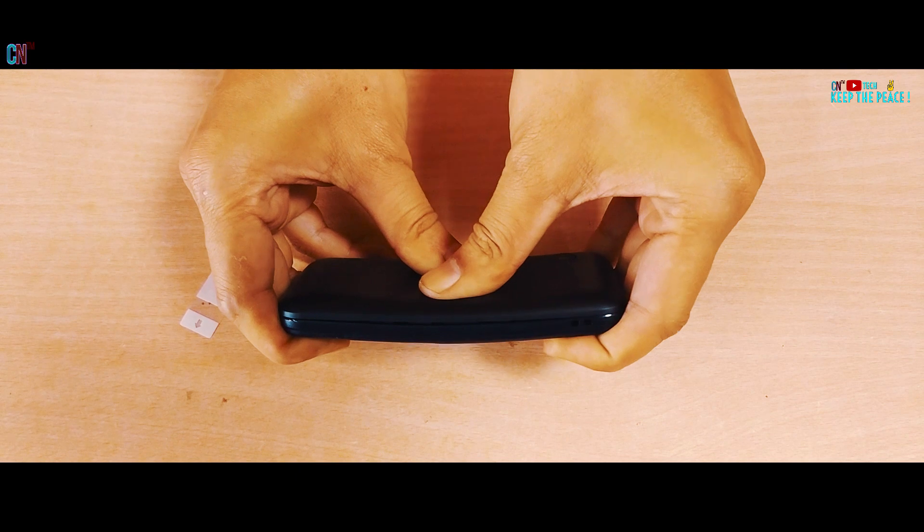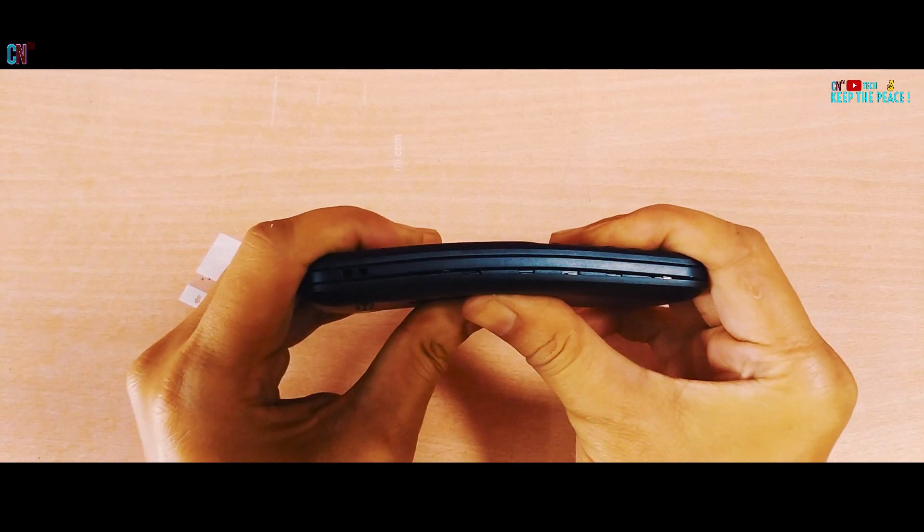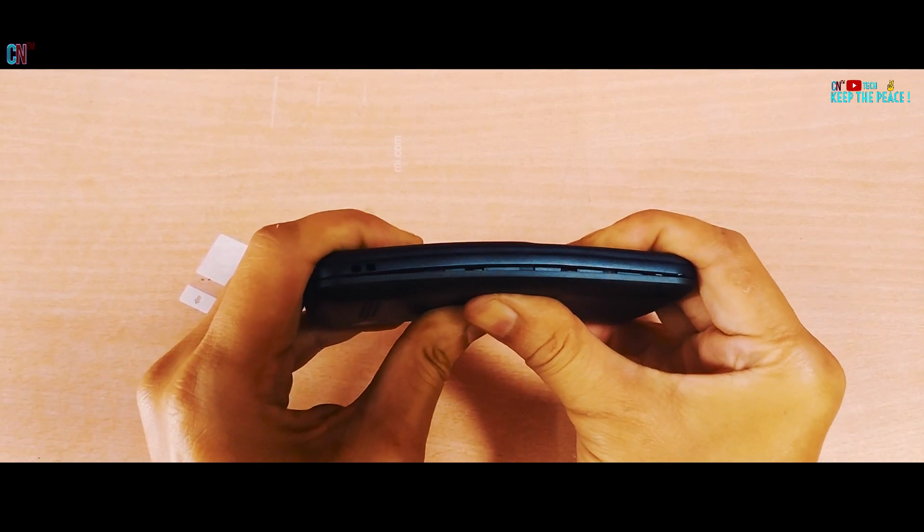Even though there was some degree of flex or bend, and plenty of cracking sound due to the back cover, it never felt like it'll crack and break under pressure or stay bent! So as far as structural strength goes, the Jio Phone can easily last the 3-year cashback time.